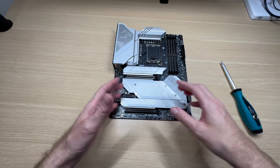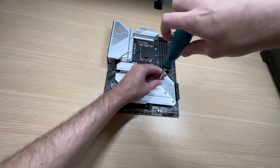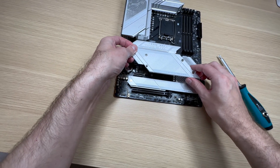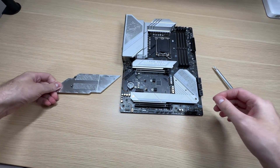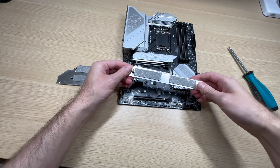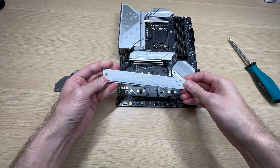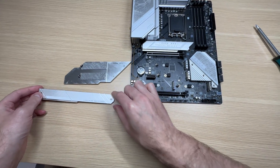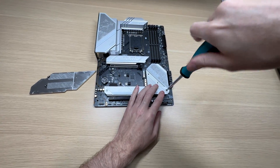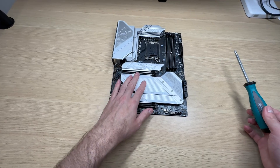Now let's open this up and have a look at the other M.2 SSD slots. And there we go — you don't need a screwdriver to install these M.2 SSDs either. However, you do need a screwdriver to unscrew the heatsinks. And there you go — that's your four additional M.2 SSDs. Let's screw this back into place — and there we go, the heatsinks are back on.